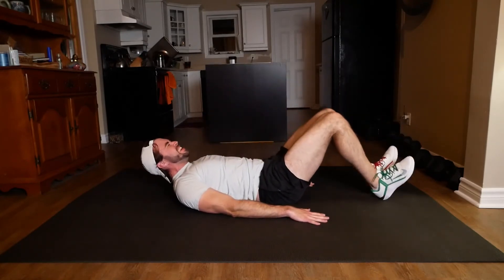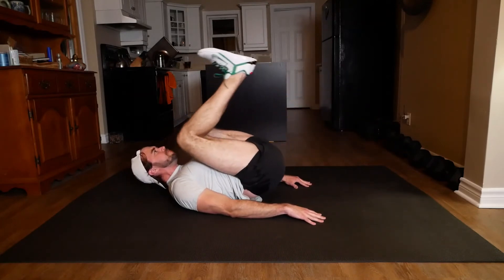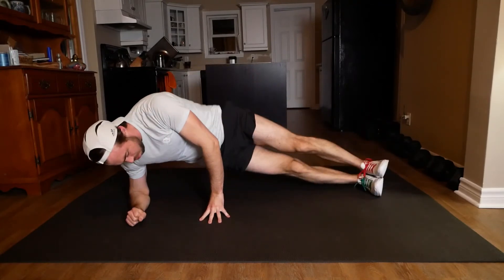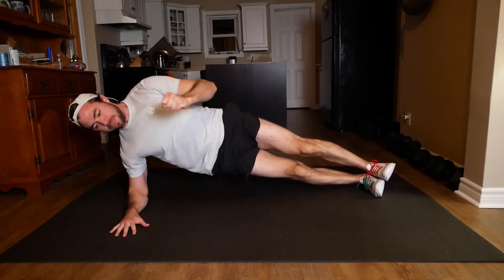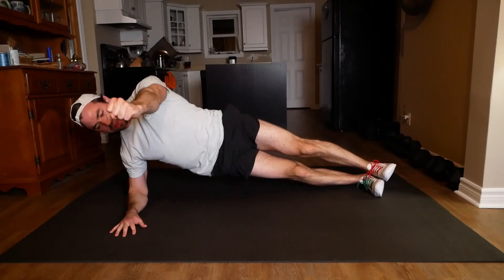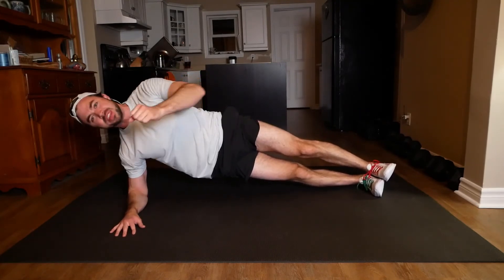Here we go. Seven more seconds and then we're side planking. All right, let's hit that side plank. Keeping those hips level, getting that fist away, bringing it back. We're not letting those hips hang down here. Keep them really, really straight, perfectly in line from the chest all the way to the ankles.